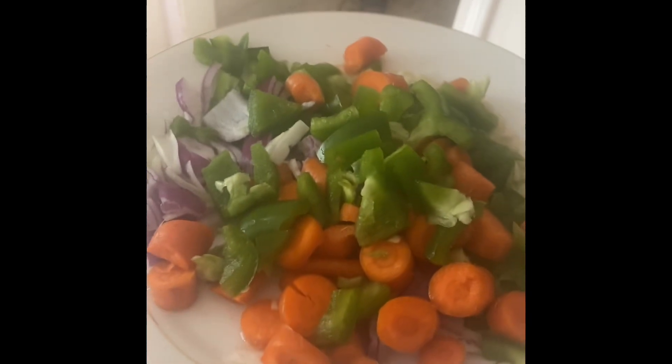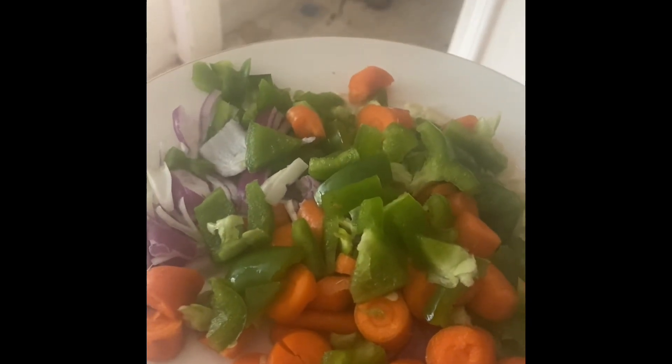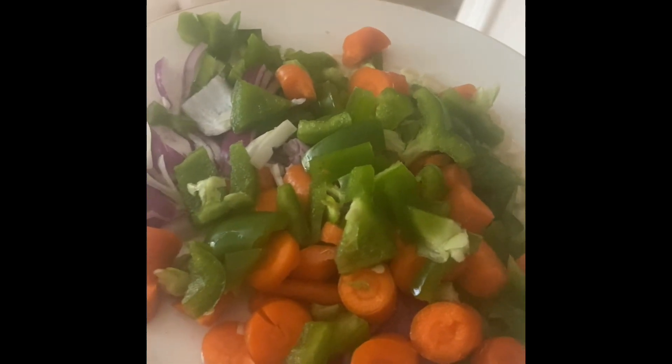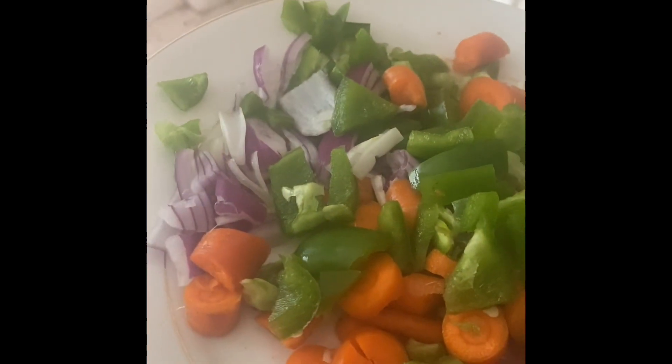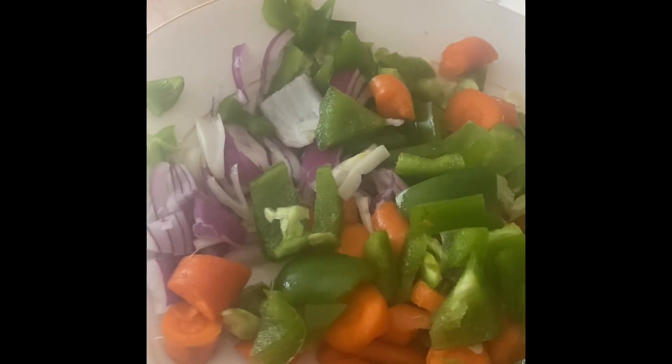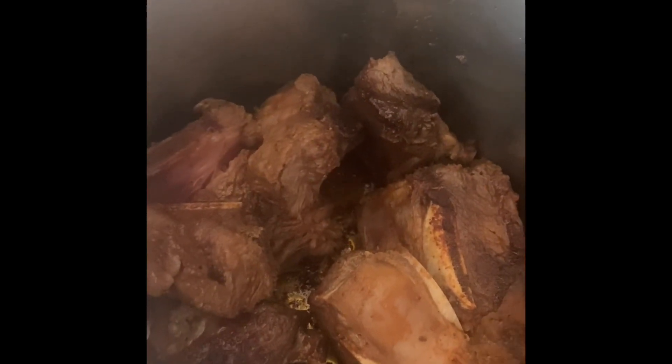Once it's sautéed and seared and the outside is brown, I'll go ahead and add the other ingredients. I have some cut up vegetables to sauté — green peppers, garlic, onions, and carrots. I'm going to take the ribs out, sauté the vegetables, and then put the meat back in the pot.